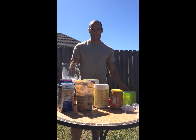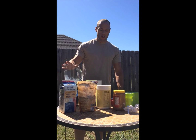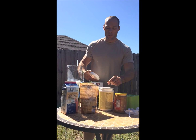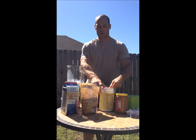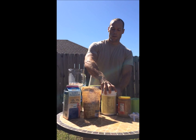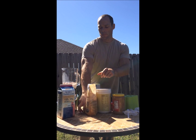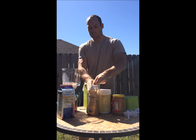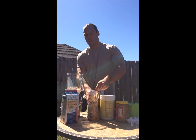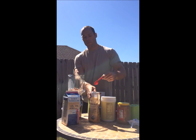We lost camera power a couple times, so if you see the edits, that's what that's about. We've already got our milk, peanut butter, and honey in. Now we've got to put our cacao powder and protein powder in. We're going to take a heaping scoop of protein powder — that's what Jack and Strong is all about. Then we're going to take a few scoops of cacao here, about two scoops.